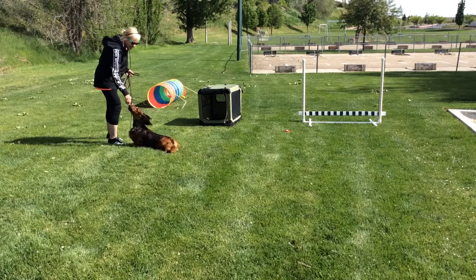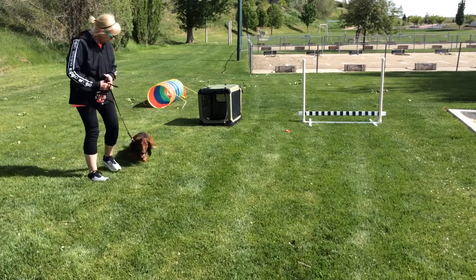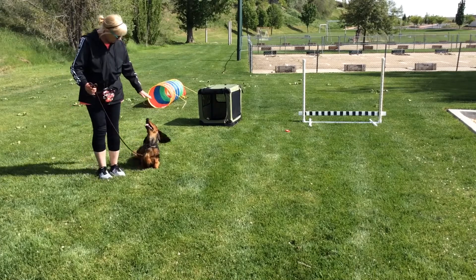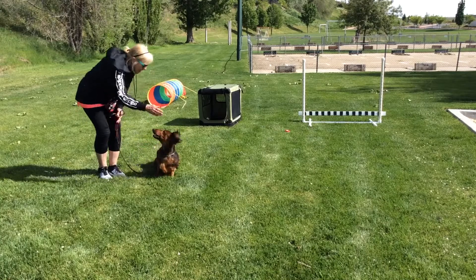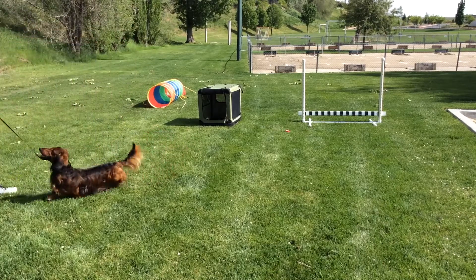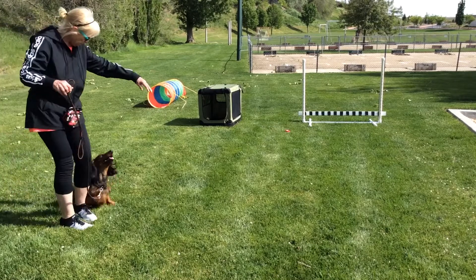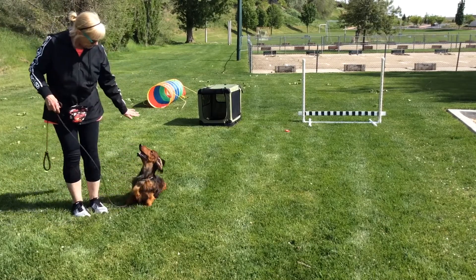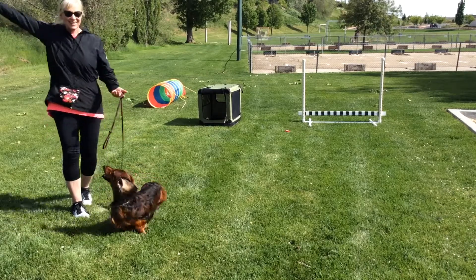Next trick is hand signals. Bruno, sit. Down. Stand. Yes, good boy. Okay, you have to do hand signals without telling — just the hand signal. Yay.